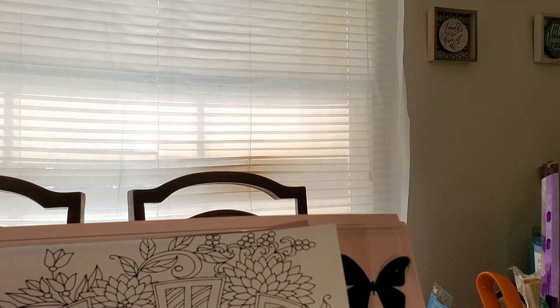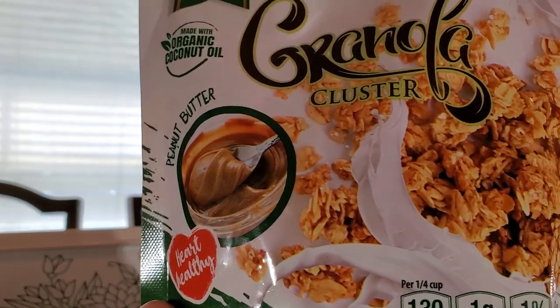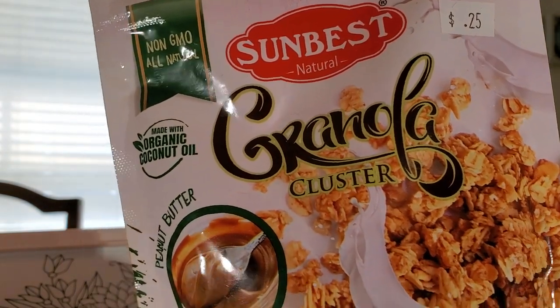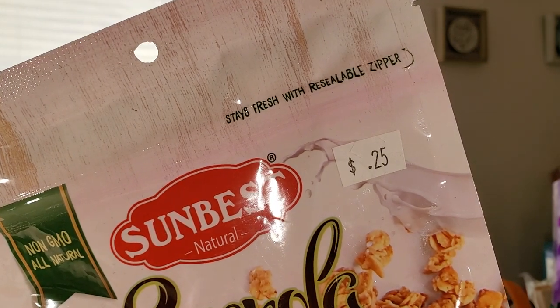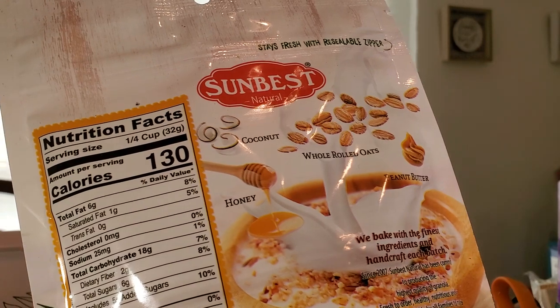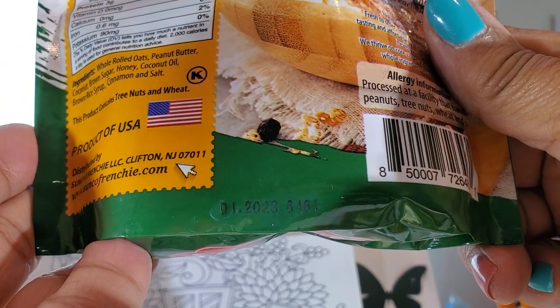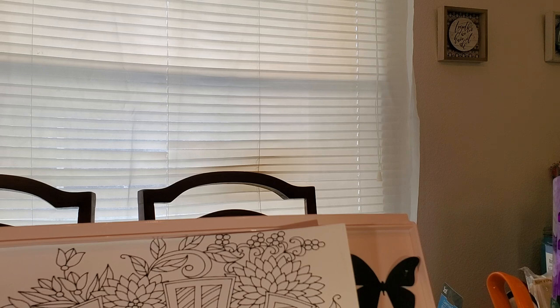This is granola — I like to put this in yogurt, or you can put it in oatmeal, with peanut butter, with anything. It's by Sunbest Natural Granola Clusters, and they had them on clearance for 25 cents. It's resealable — once you open it, it has a resealable pouch. These do not expire until January 2023. I thought that was pretty good — again another item for your go-bag. So for 25 cents, I got four of them.